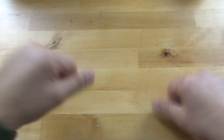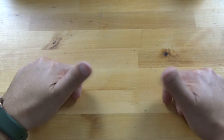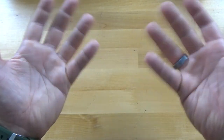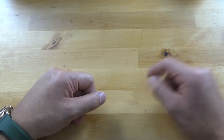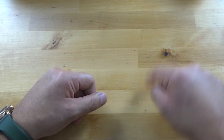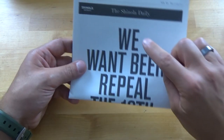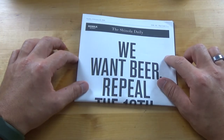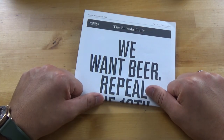So that's the Shinola review. If you liked the video, leave me a thumbs up and consider subscribing. Leave a comment — what do you think about Shinola? And if you made it this far in the video, say 'We want beer' in the comments section. I gotta go watch some football now. Peace out.